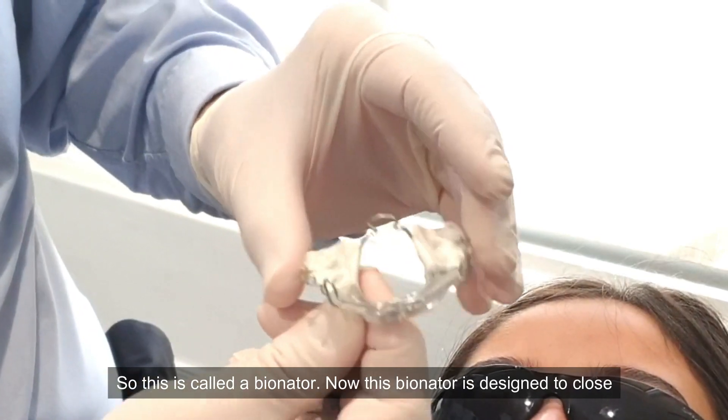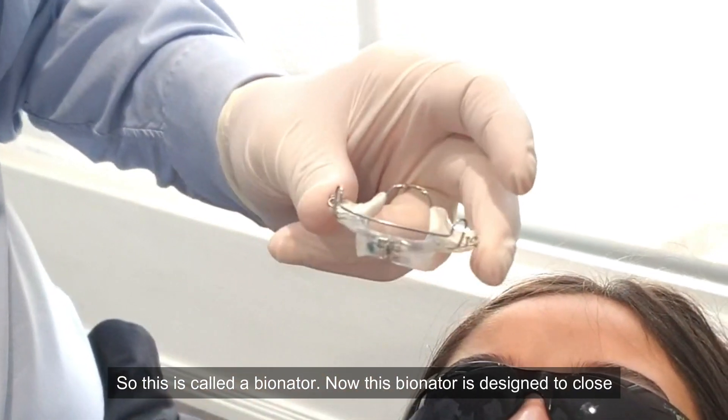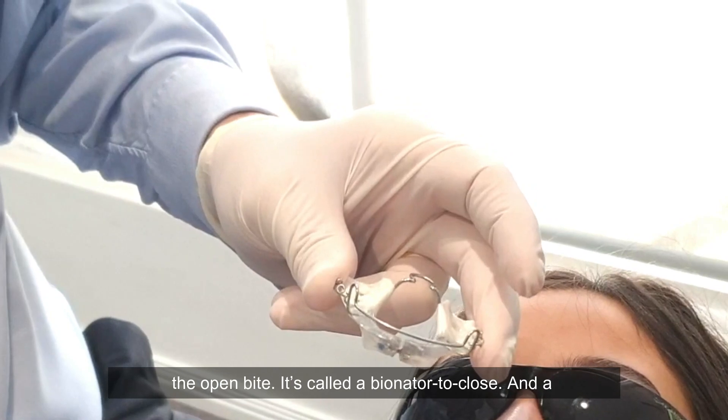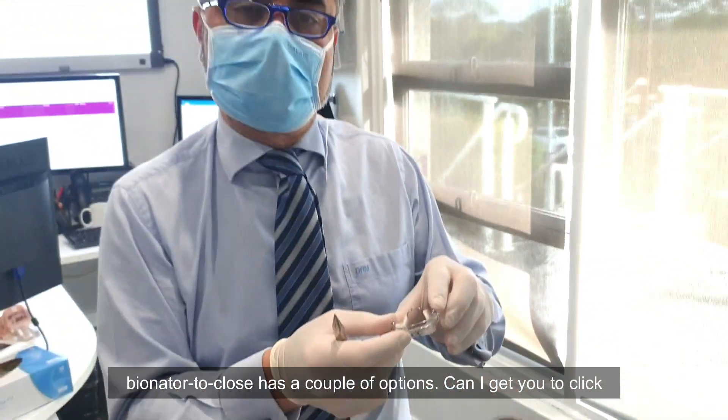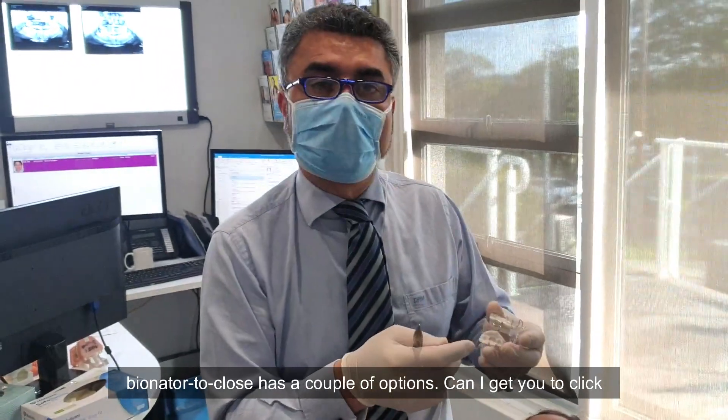So this is called a bionator. This bionator is designed to close the open bite — it's called a bionator to close, and it has a couple of options.